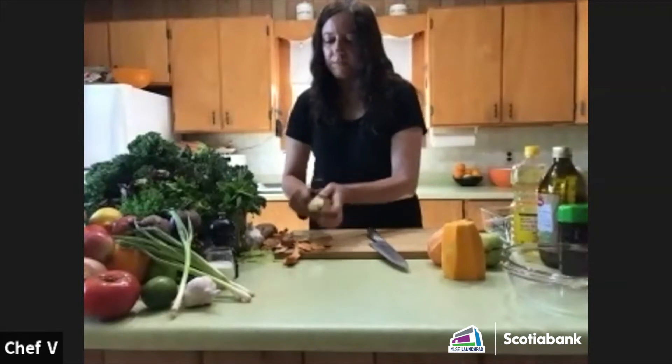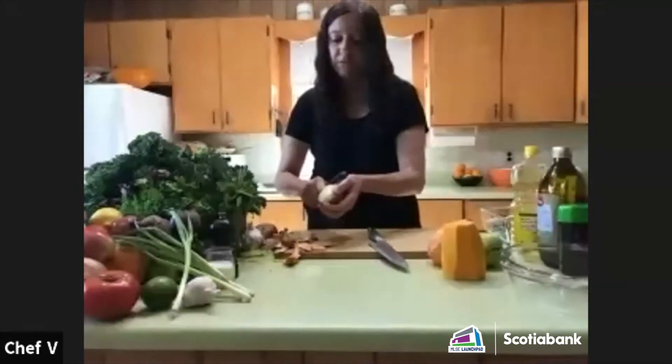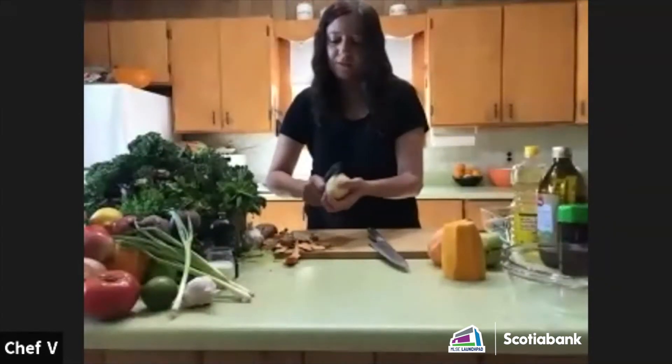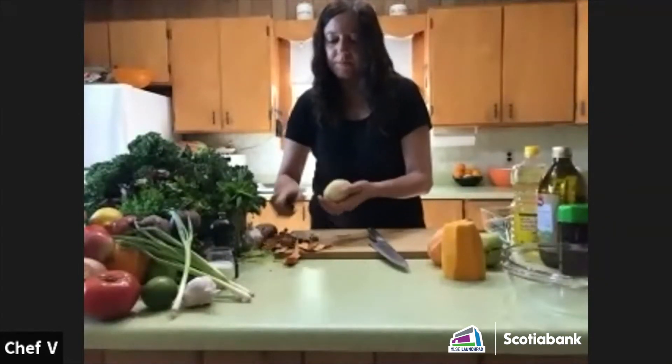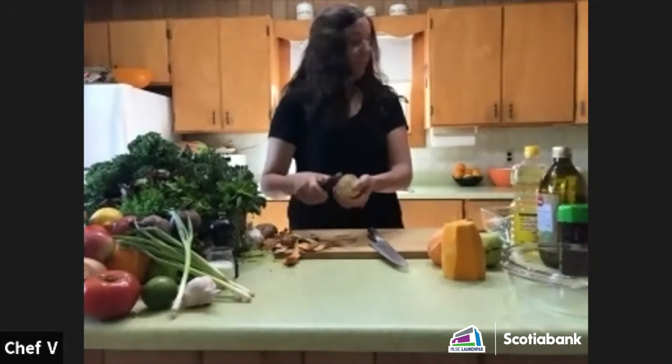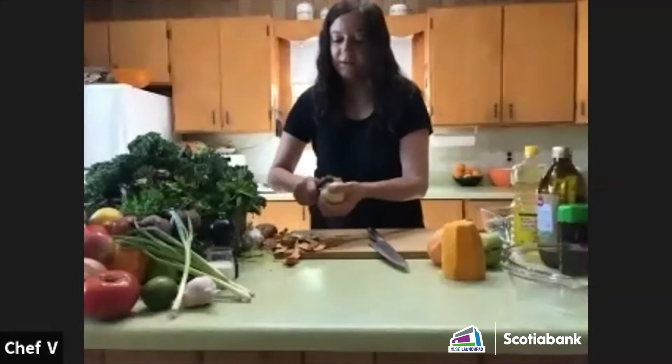I often leave the skins on sweet potatoes and potatoes when I roast them, but I just wanted to show you what you can do with peels. I have a whole bunch of peels from this week.